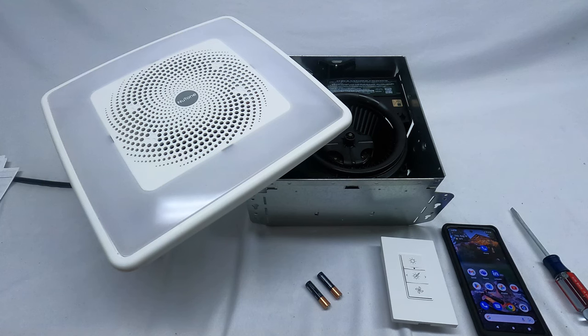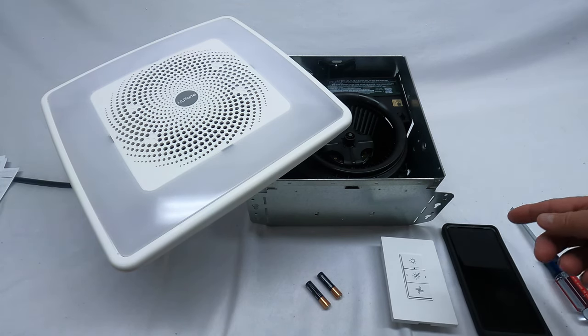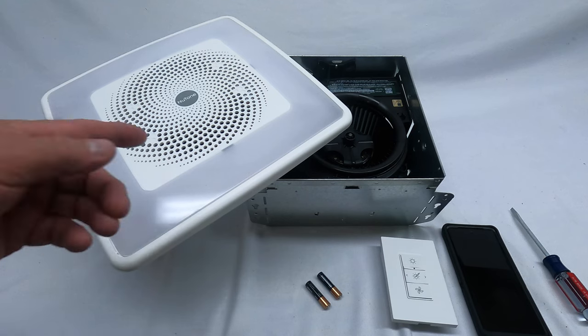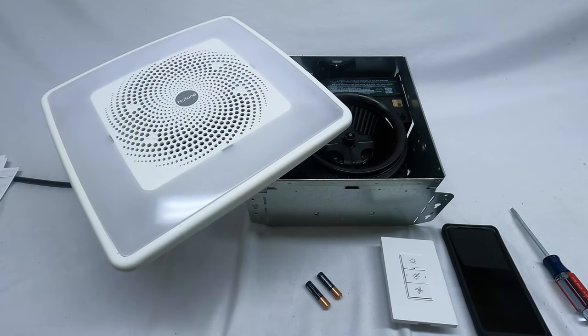Hi everyone, today we'll be taking a look at a Broan NuTone exhaust fan. This unit operates with a wireless control and has a speaker that you can operate through the Bluetooth of your mobile device or any Bluetooth device. It also operates with an app. Today I'm going to show you how to set up the switch to wireless control, and how this unit works — you run your power from your breaker box directly to the exhaust fan box and wire it accordingly.